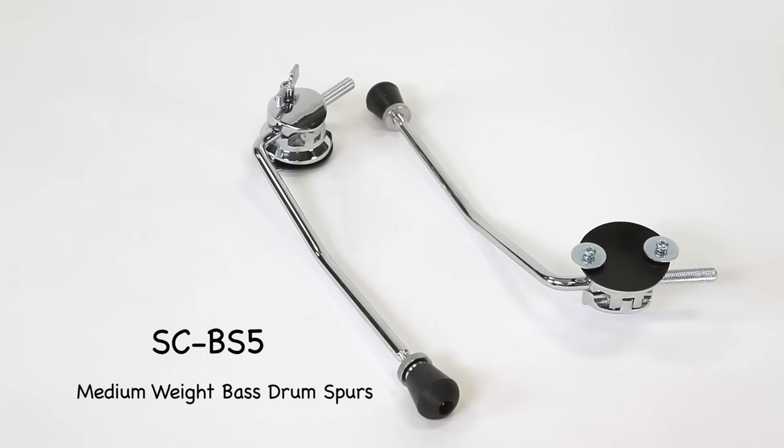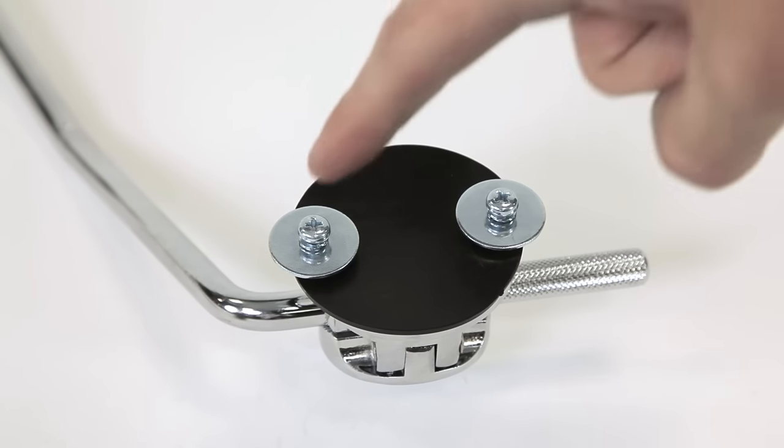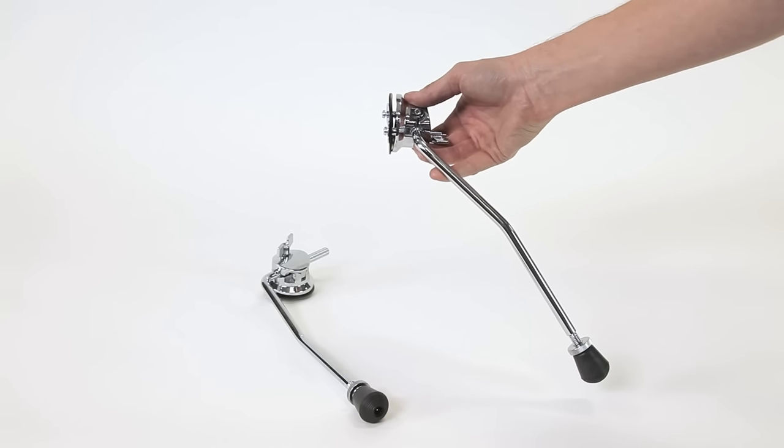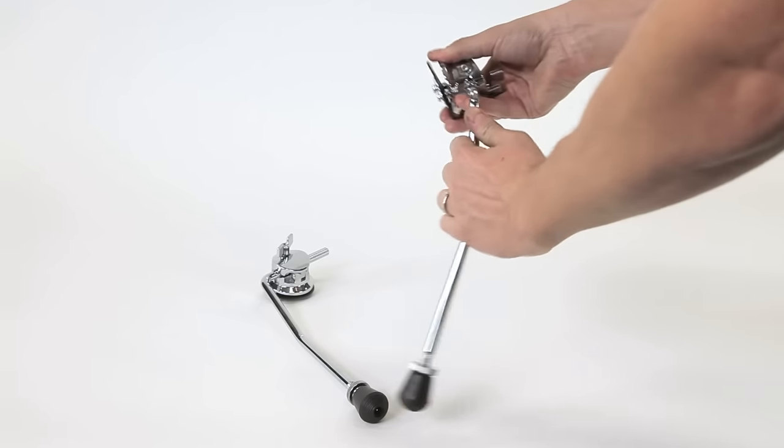Here we have the SCBS5. These are the medium weight spurs. They have a 10.5 millimeter diameter and a 12 inch length. Mount hole spacing on the bracket is two inches center to center. It attaches to the bass drum like this. To collapse the spur, just fold it in to follow the contour of the bass drum.